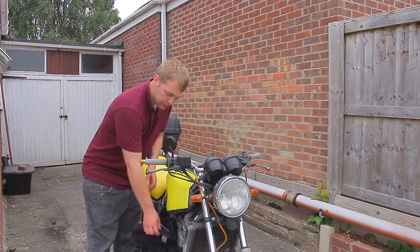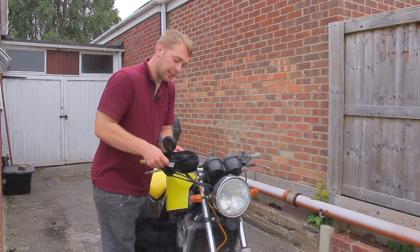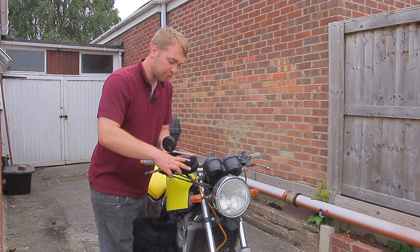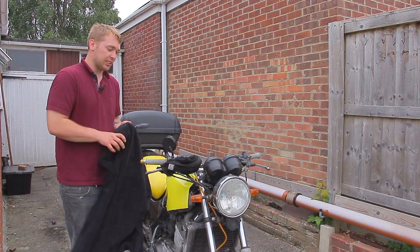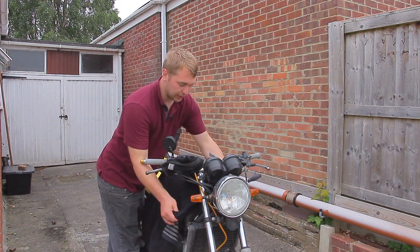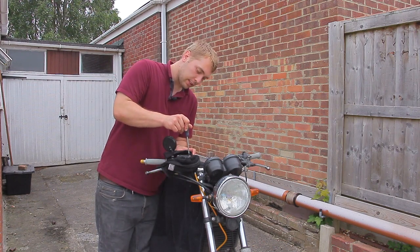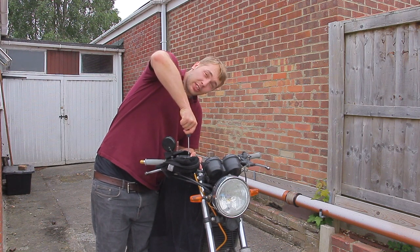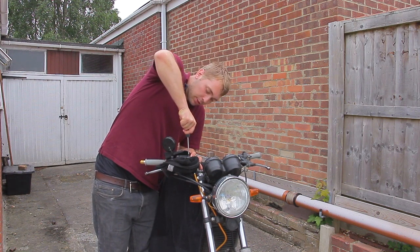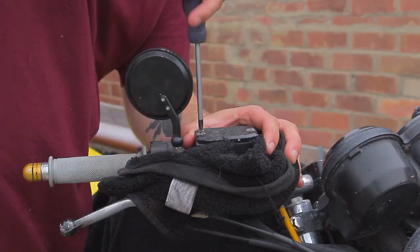We're gonna start by protecting everything. Get a piece of old towel and wrap it around the brake fluid reservoir. Get another towel and cover the tank so we don't get any brake fluid on it, because it can be quite corrosive. Grab a screwdriver and slowly work out these screws — sometimes they can be a bit seized, so make sure you've got a screwdriver that fits and apply a good amount of pressure.